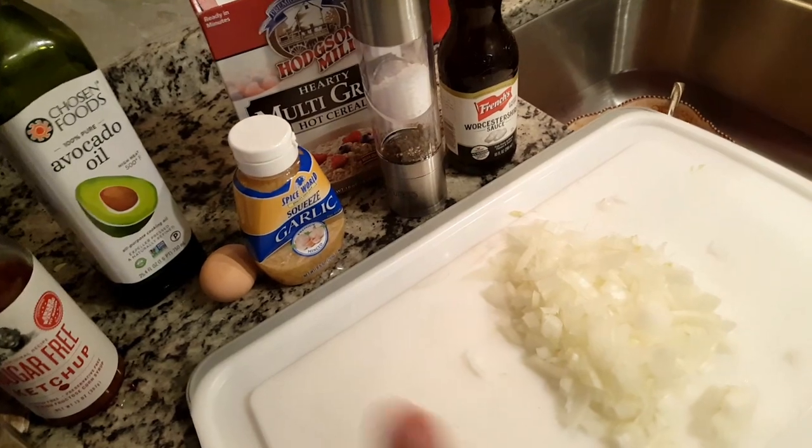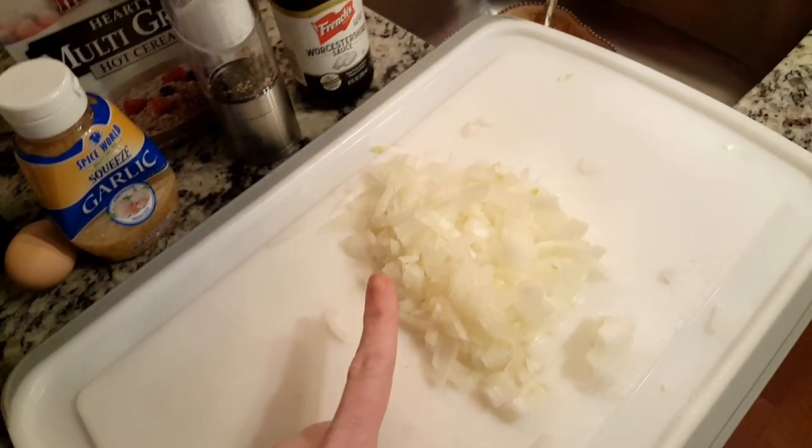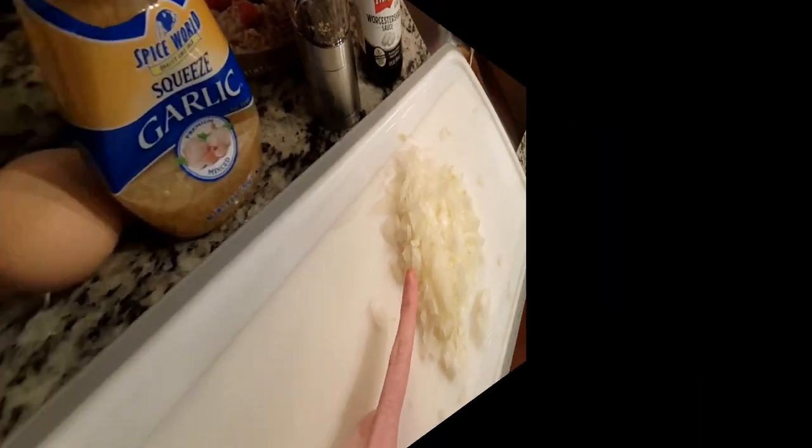Let's get started. Oh, did I say onion? I have one medium onion diced. This is going to be a modified recipe. I will put the recipe down below, but I am modifying it for less points and for the ingredients that I have on hand.